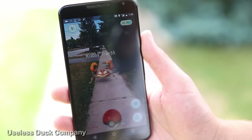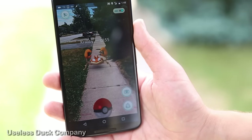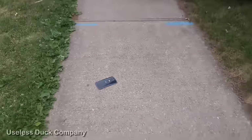Here's a Krabby that I found outside. Now instead of using my finger to throw the pokeball, I'm going to use the accelerometer — as long as I move the phone enough, it should work. Pokeball, go! Okay, let's see if that worked.